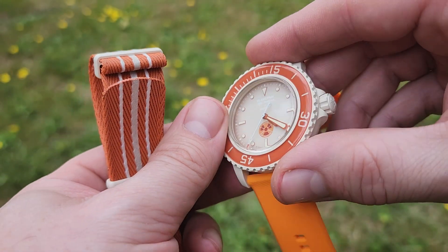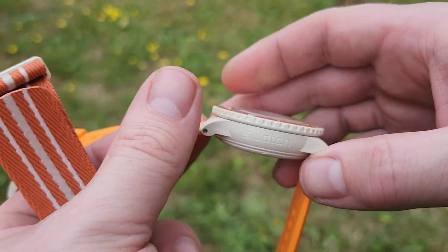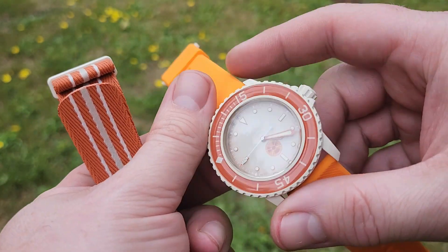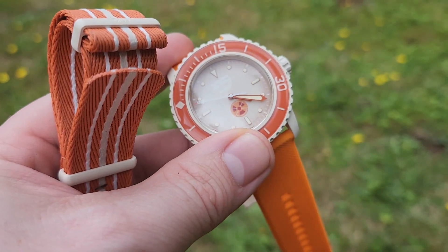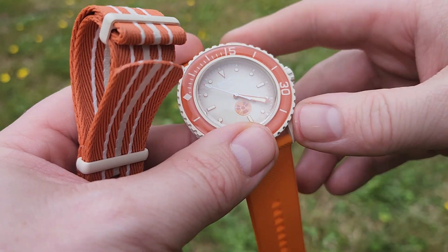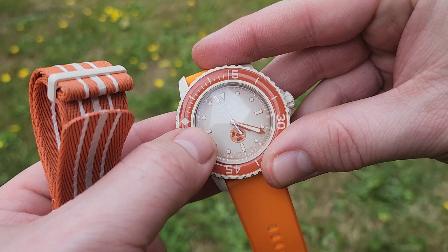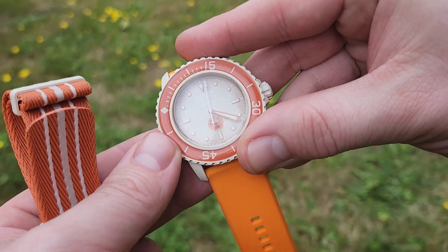That's its official name. It's got the nice Swatch stamp on the side. It's extremely light because it's made of bioceramic — a proprietary bioceramic by Swatch. The glass is also a bio-sourced material with a scratch-resistant coating, and that same material is also used for the bezel.